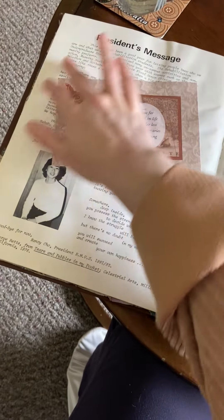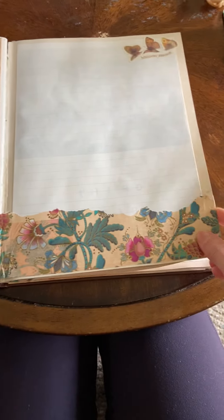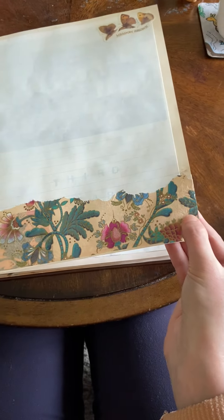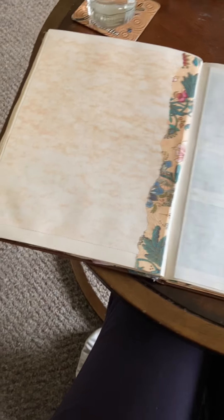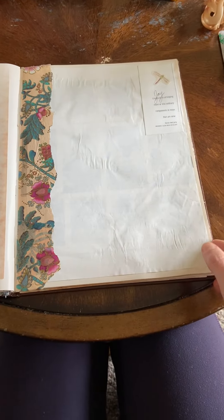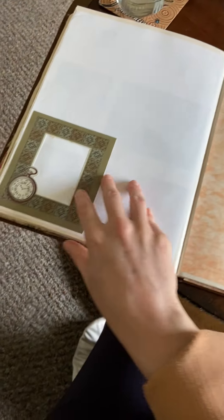She did keep some of the original pages from the book she's using just to have a little taste of what it was originally about. As you can see, there are some similar themes like this pattern throughout and the bird cards throughout. She also included some little quotes and all sorts of little things.